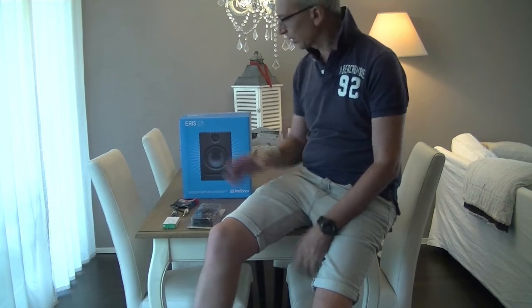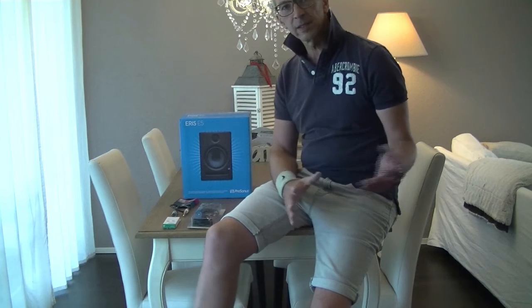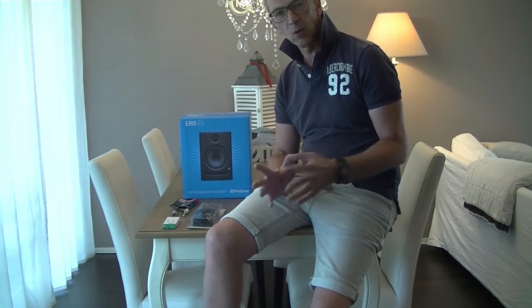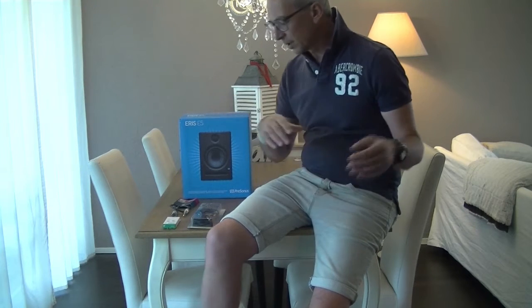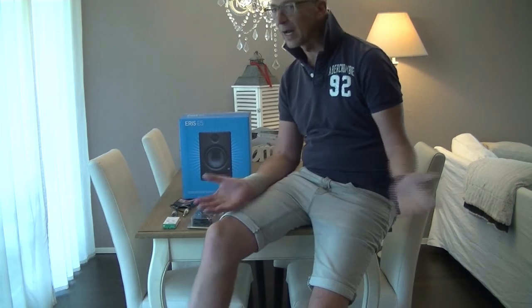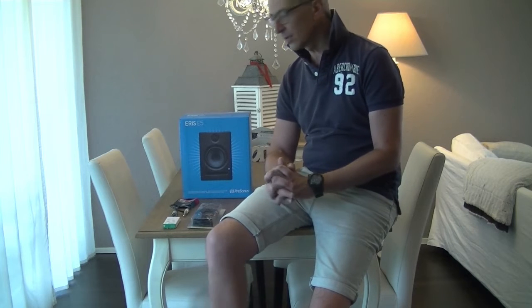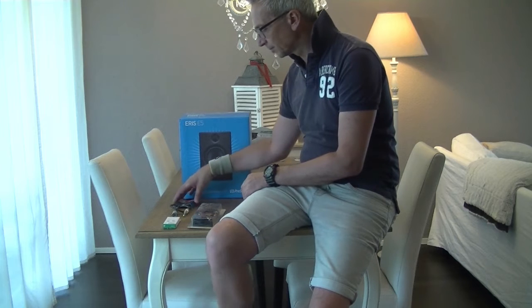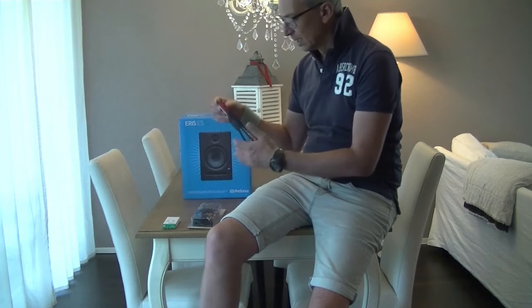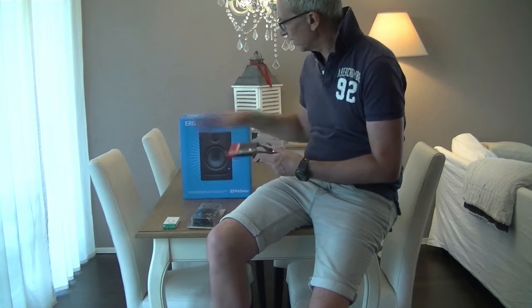Today we're going to talk about connecting your studio monitors. What is really necessary — having the best audio cable and connections for your gear, or can you work with entry-level connections? Is there really a huge difference in quality? Let me shortly explain.